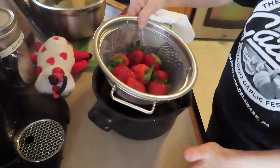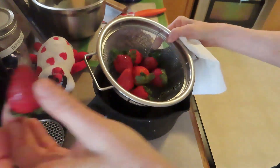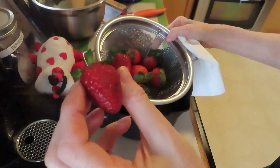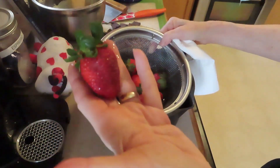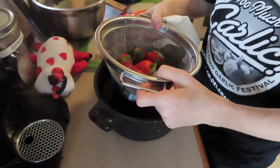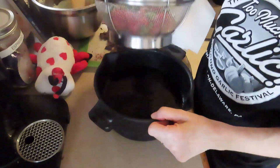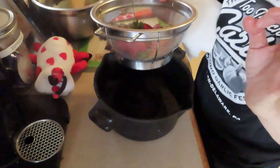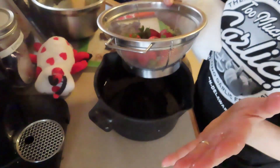You buy your strawberries — let's say they're really beautiful, nice and fresh, they're gorgeous. We have really pretty ripe strawberries, nothing like them. And let's say you buy them a few days before but you know you're not going to be able to use them for a few days. You take one part vinegar — for me that was one cup of vinegar — to three parts water, in this instance three cups. One cup to three cups.